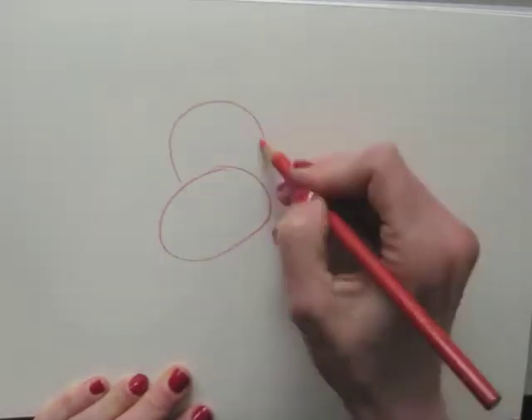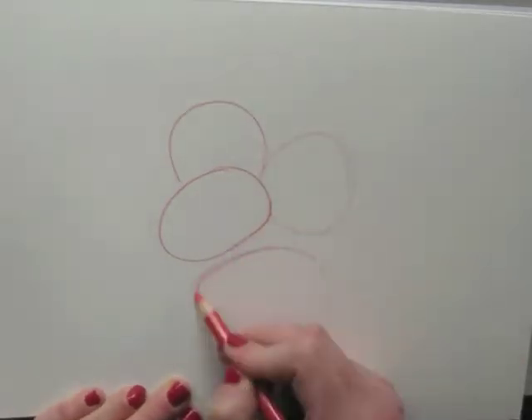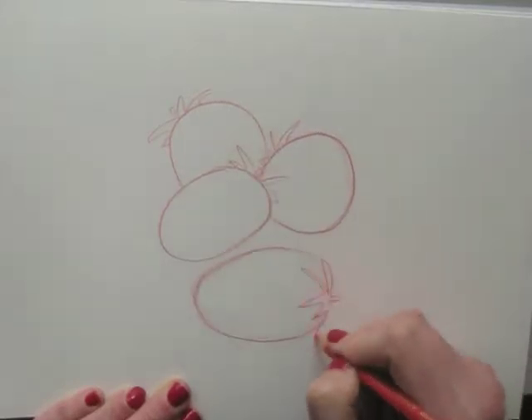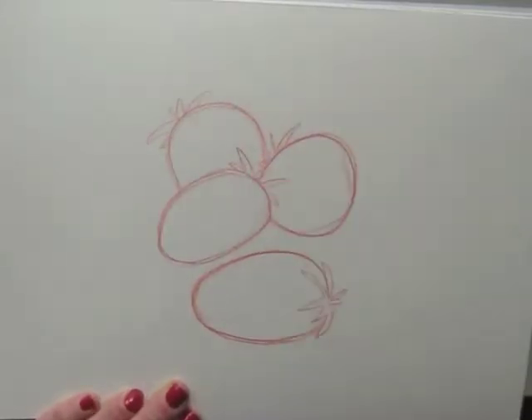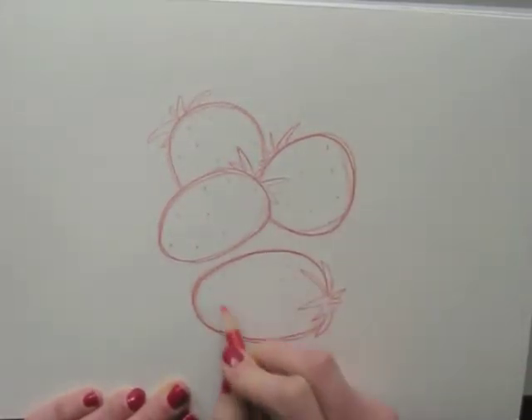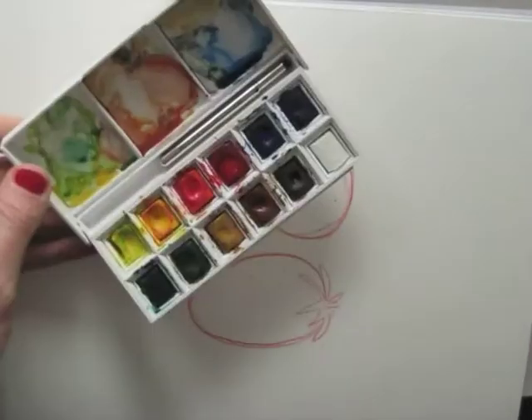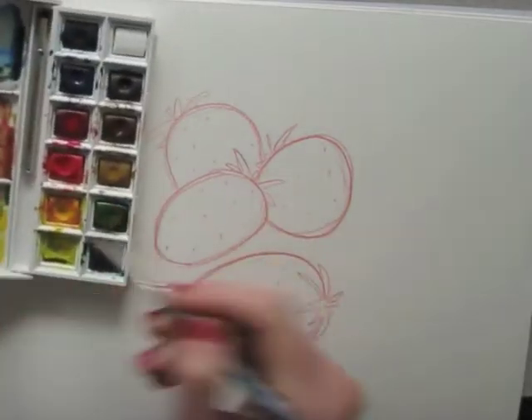Welcome to Draw Tap Tuesday! Today I'm drawing strawberries. I'm using a red colour pencil to make the outline. I will combine this with watercolour paint. For this I need a brush, tissue paper and water, and of course a watercolour set.